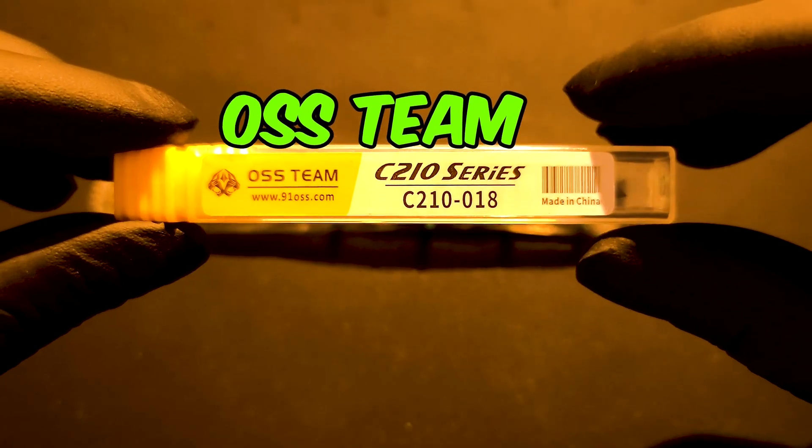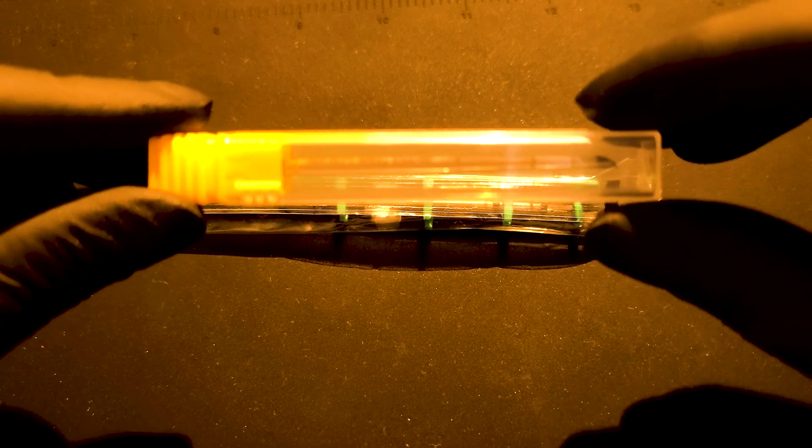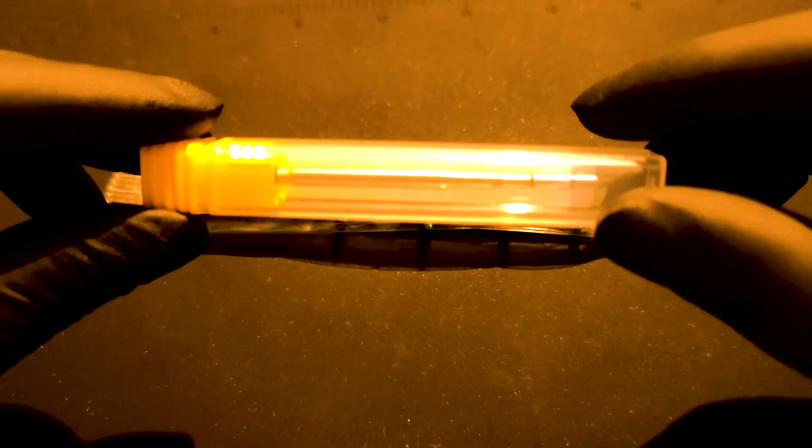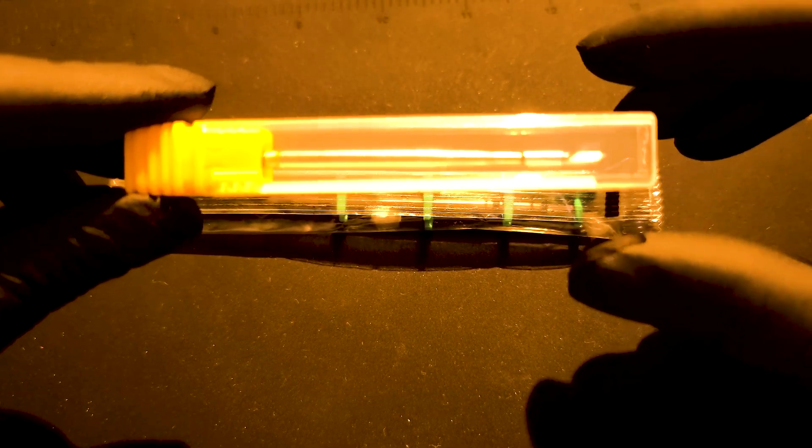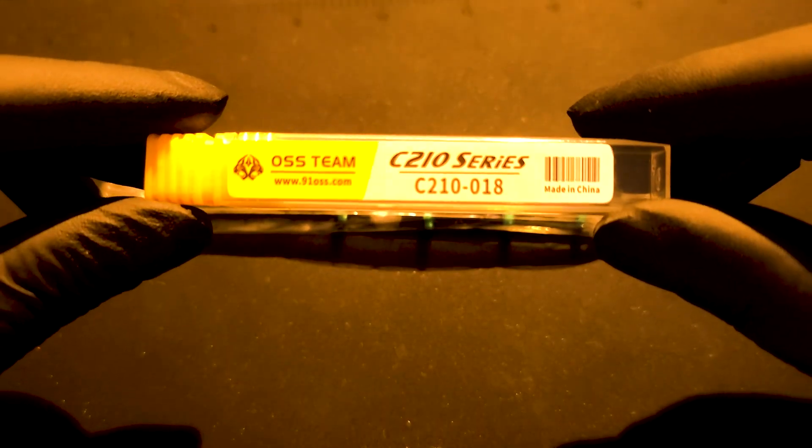The high copy from OSS comes in a plastic box and the tips I'll be comparing are K-type, C210-018. Unlike other soldering iron bits, they have the heating element built in.